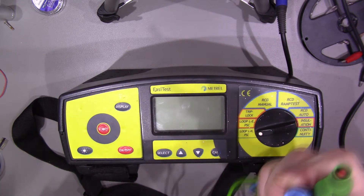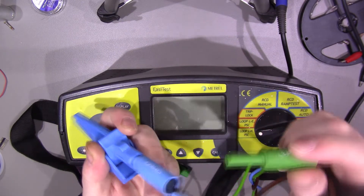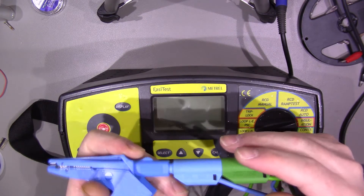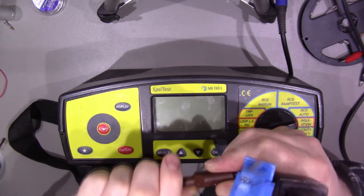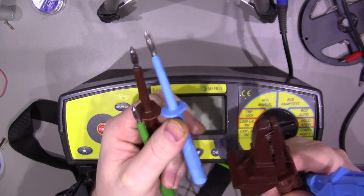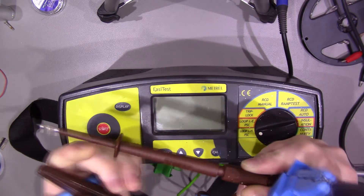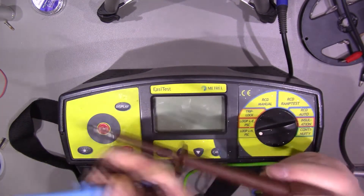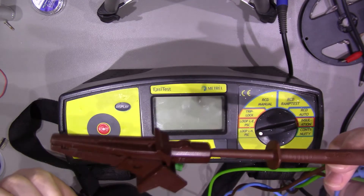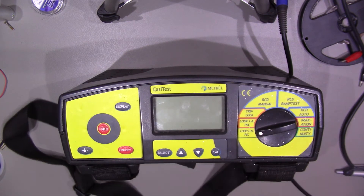There's a proprietary connector on one end and then various banana plug connectors, which link in with our various crocodile clips. They've also got a link at the back so if you're doing a continuity test, you can put the earth in there with your neutral connector and then put your live. We've also got standard probe connectors. These are quite modular — if you've got a probe connector in and want to attach a crocodile clip, you don't need to take the probe off. You can just pop the clip in the end and hook it onto your cable.